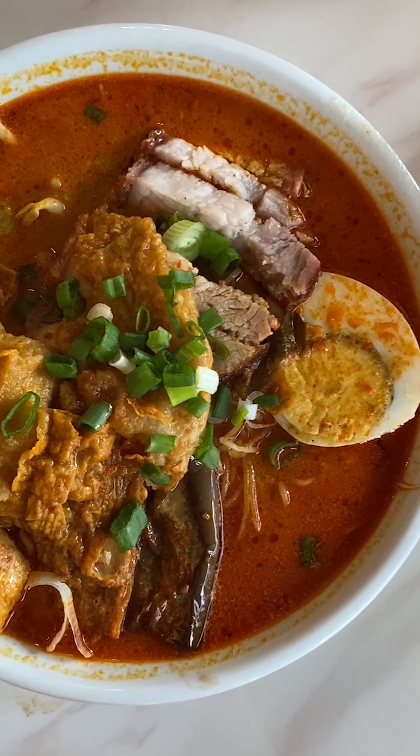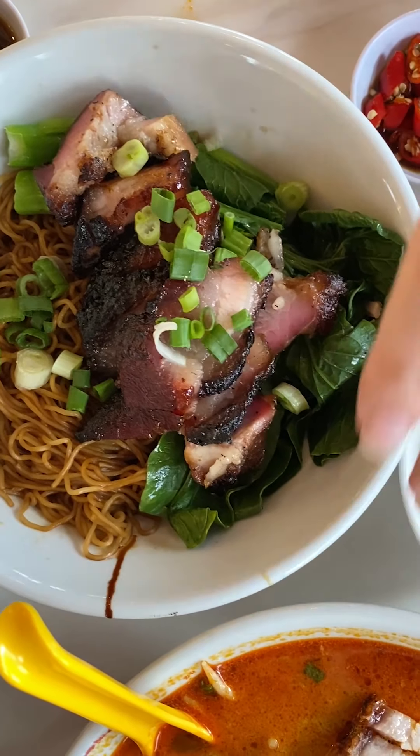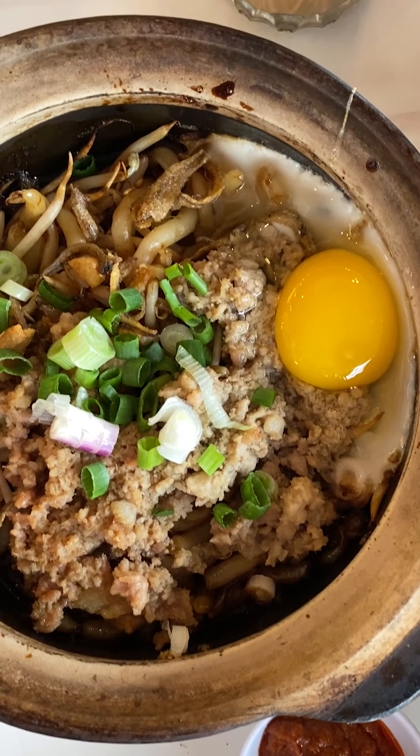So I literally went ahead and ordered the curry mee, the cha si won chan mee, and the lo shifat, because apparently it's the last seller. This is the yoke choi po.